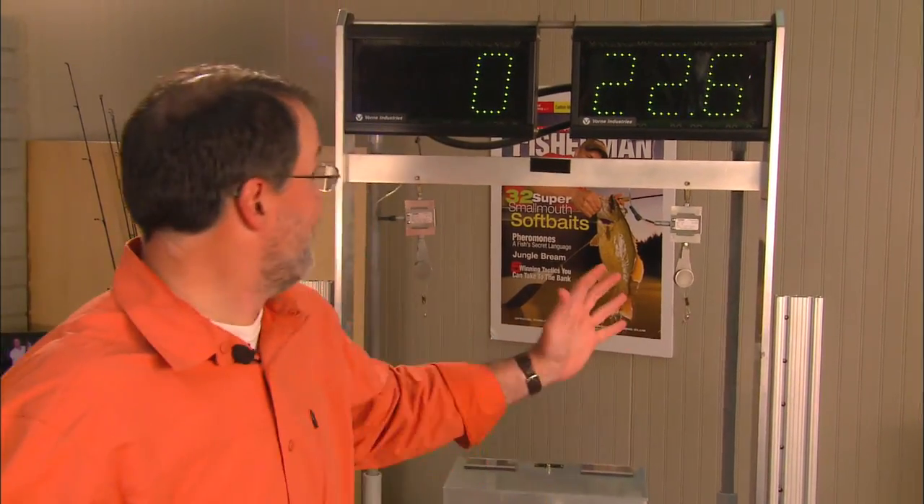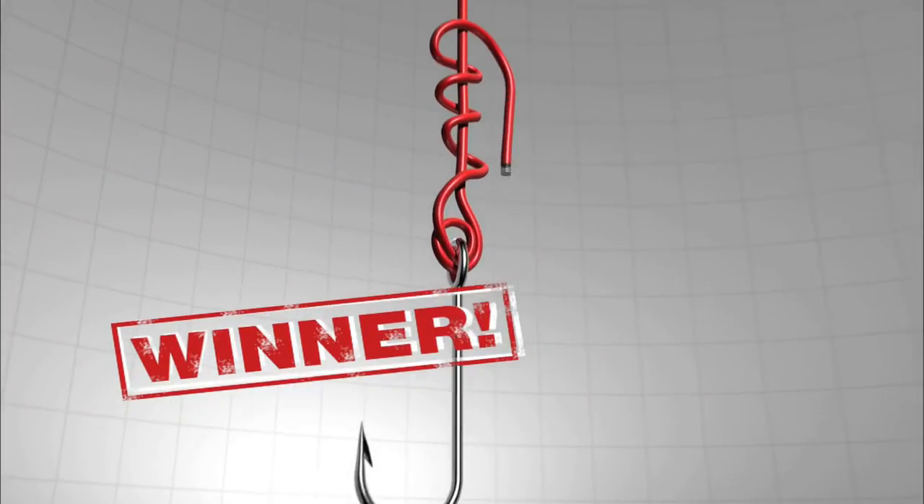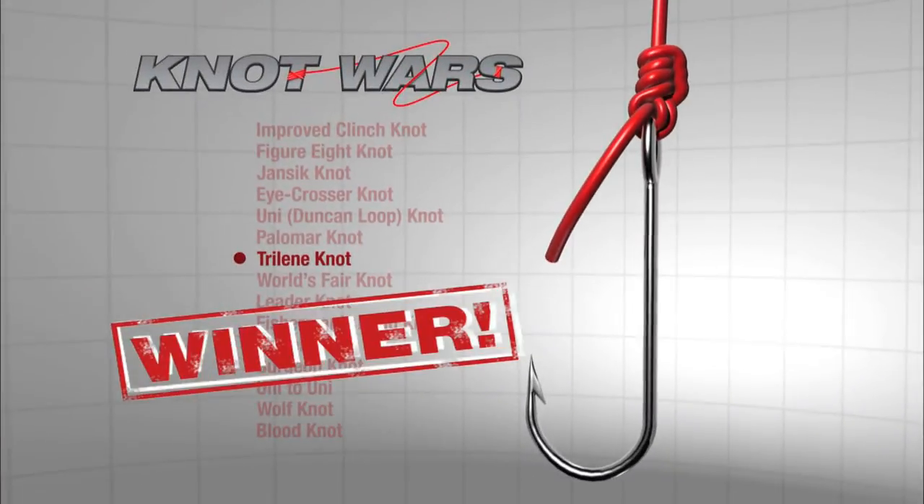Woo! Did you see that? The Tri-Lean has knocked off — it just popped. The Tri-Lean Knot has just knocked off the iCrosser Knot in spectacular fashion. Look at these scores. 22.6. Remember, we're tying this with 14-pound Tri-Lean XT.